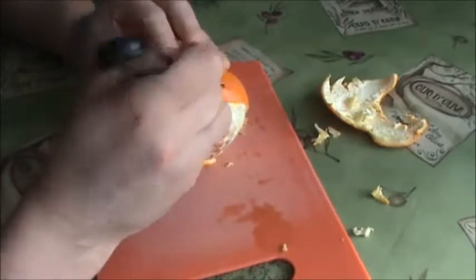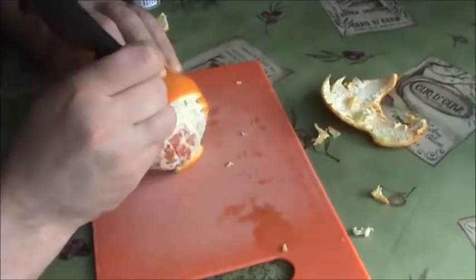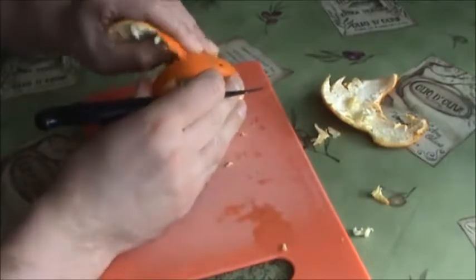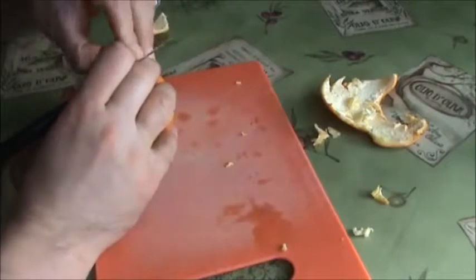Cut this way, here you go — just peel the orange skin off.